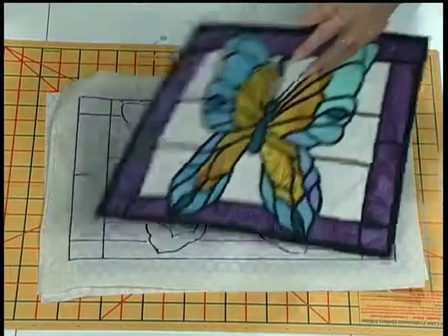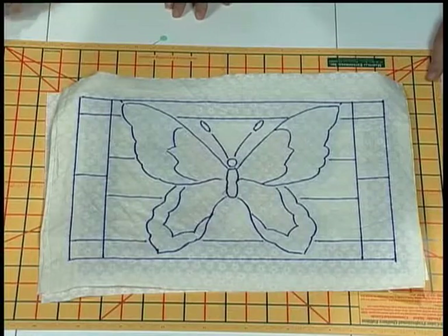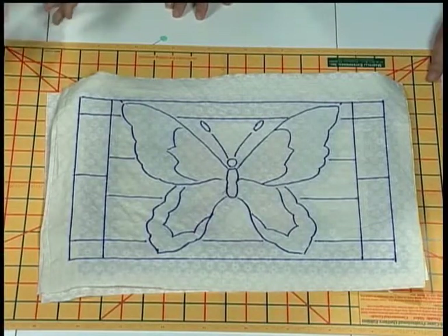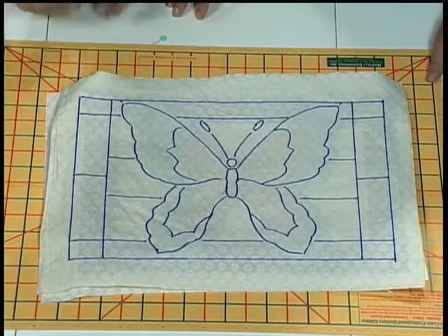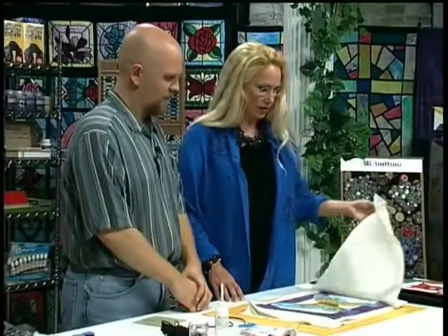Absolutely, and it's much more forgiving than traditional stained glass to do it in fabric. How do you get started? You need to take a piece of canvas, some kind of background, and trace out the pattern on it. Traditionally I would use chalk or something that would fade away rather than permanent marker, but I used that today so it was easier to see. So don't use something permanent — that's a good tip.